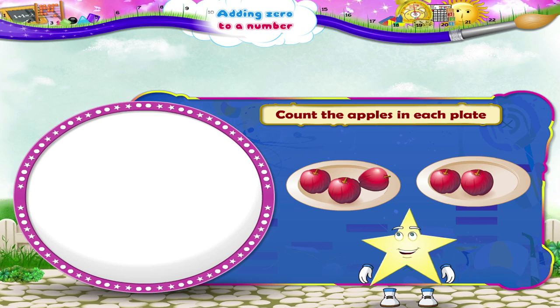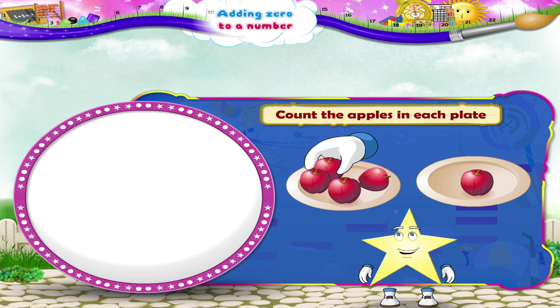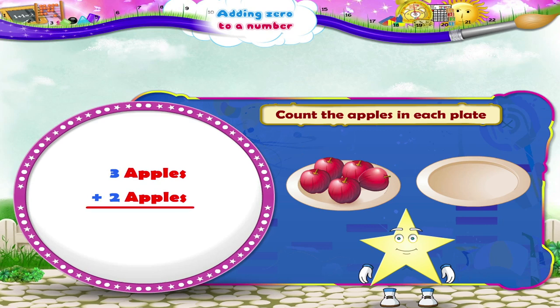Let us count the apples in each plate. The first plate has one, two, three apples. The second plate has one, two apples. Shall we add them together, Starry? Three plus two is one, two, three, four, five apples.